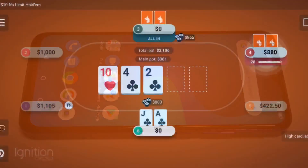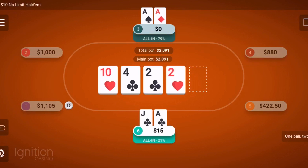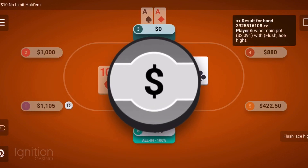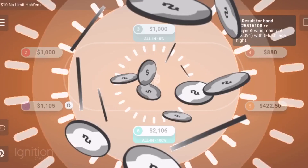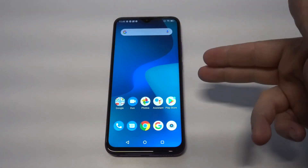Before we get into this, I want to recommend everybody check out the Ignition Poker app. This is an amazing place to play poker games straight from your phone. I myself have been a member for the last three-plus years and I play on a daily and weekly basis. I have some sign-up links in both the description and comments if you want to check them out.